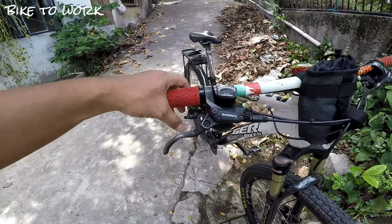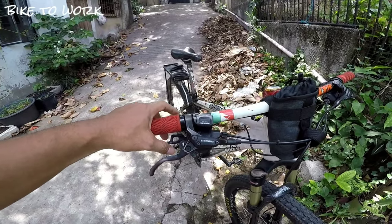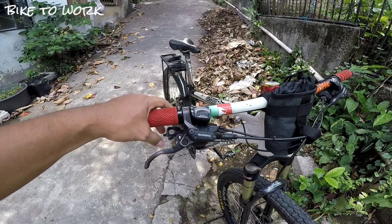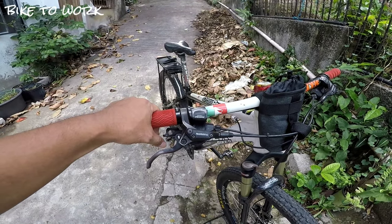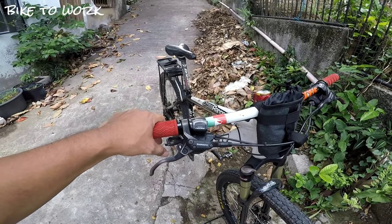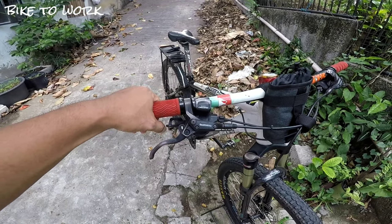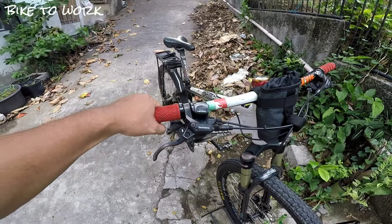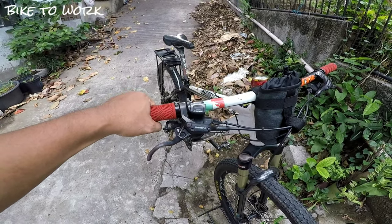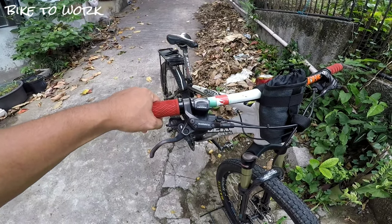Ito po yung shifter — Jorye shifter po yung gamit ko. Medyo may kataasan ng onti yung presyo ng Jorye shifter kasi nasa 10 speed na siya. Madalas kasi nakakabit sa mga entry bikes ang mga 7 speed Tourney, 8 speed Altus, at 9 speed Alivio. Medyo mataas na ng onti yung Jorye kasi 10 speed. Kaya naka 10 speed ako dahil sa ginagamit ko paminsan-minsan ito sa trail. Pero kung kayo ay naka 7 speed o 8 speed, okay lang — wala pong pagkakaiba sa pagbibike to work.